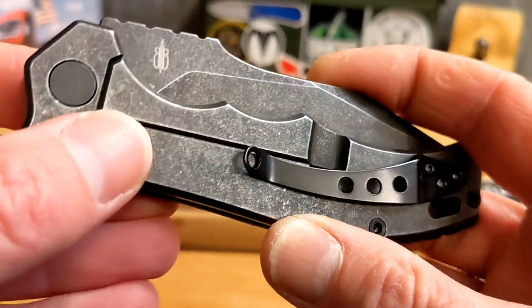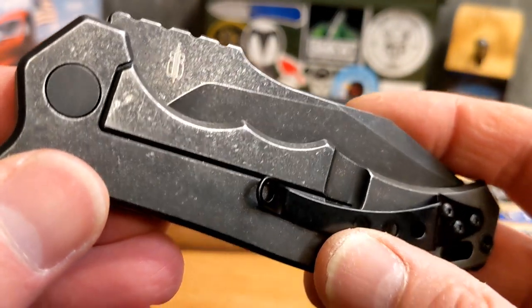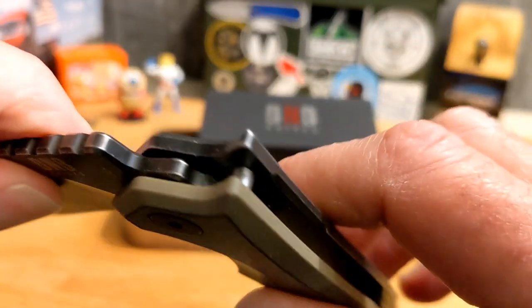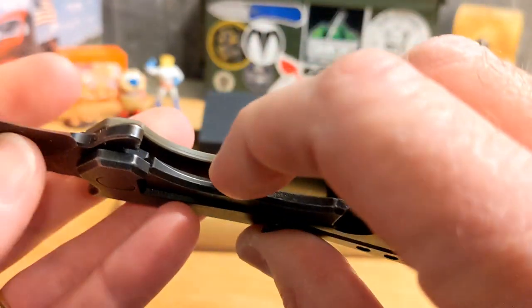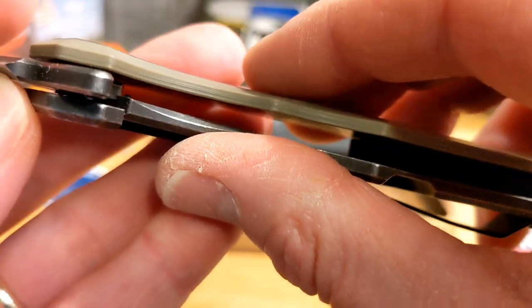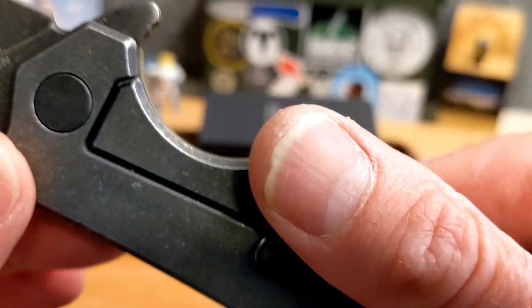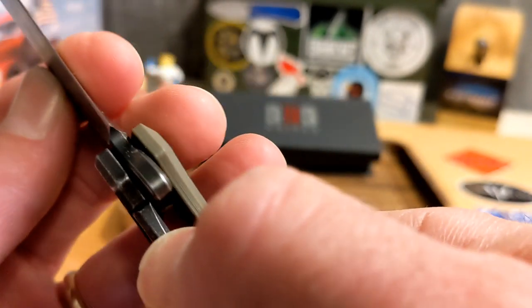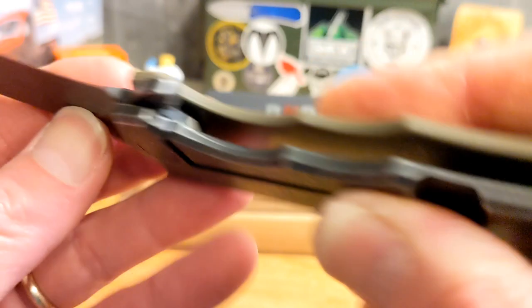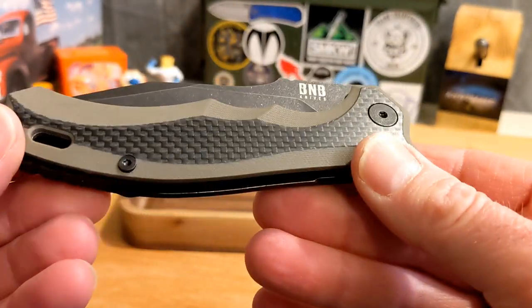You have a flat pivot on one side and a tooled pivot on the other. The titanium side does not appear to have a lock bar insert or over-travel stop. It's probably carbonized — I can't confirm that for certain, but that's my guess. I don't see an insert; I think the lock face is carbonized.